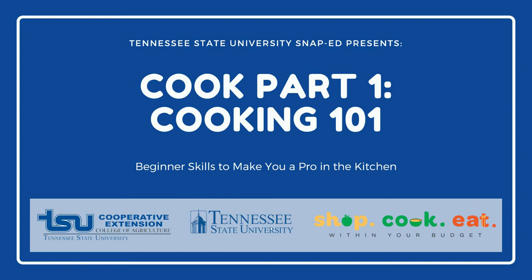Welcome back to the second video in the ShopCookEat series. In this video, Cooking 101, we will teach you everything you need to know to cook easy and delicious meals.